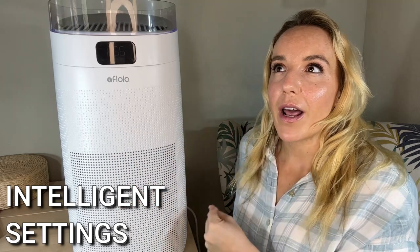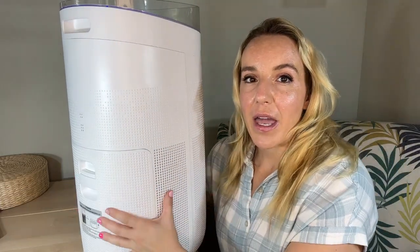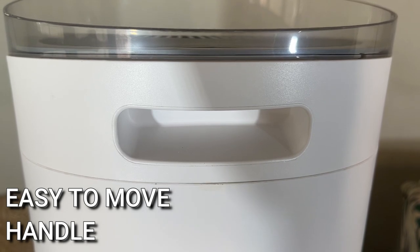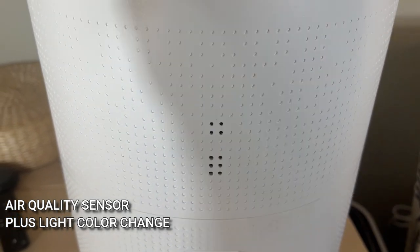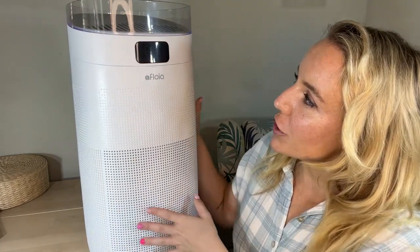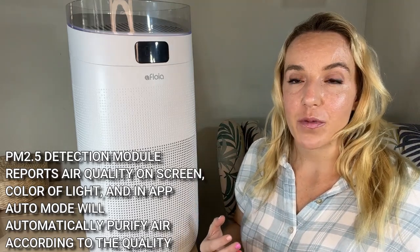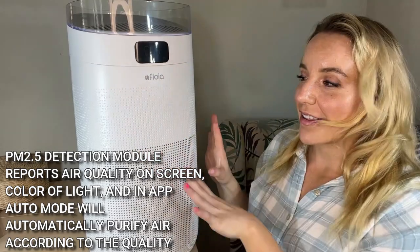I really appreciate the simplicity of this because sometimes you get an air purifier with so many options that don't really mean anything. These are just the ones I use — they make it easy, make it simple. You're either going to be in auto mode, which is what I use 90% of the time. There is actually an air quality sensor in the back here, and it's going to be able to tell what the fan speed needs to be. If your air quality is pretty good, it's just going to run at a moderate pace. Mine is reading 005, which is very, very good. If it starts going up, this is going to get it back down.